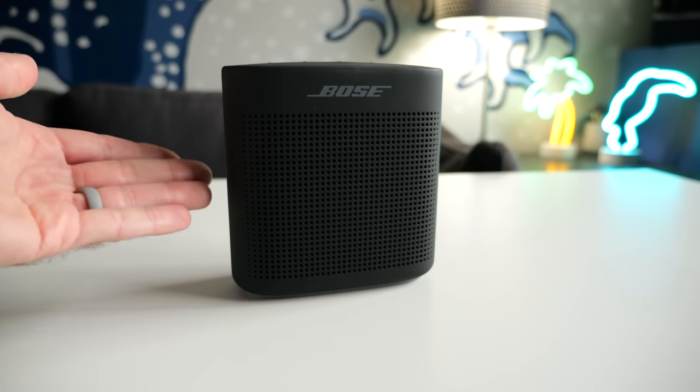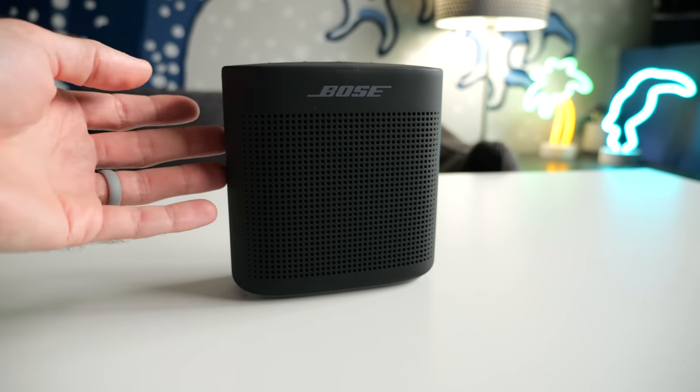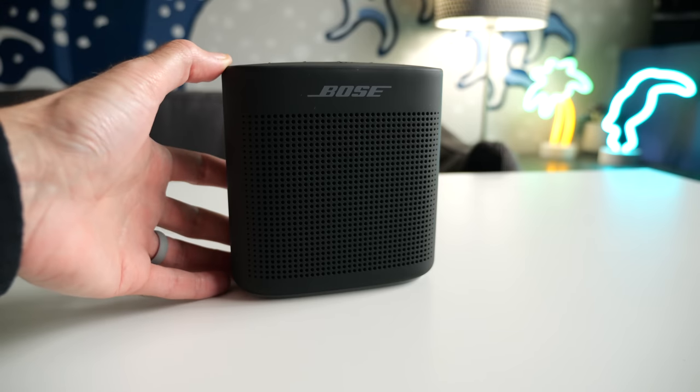Hey everyone, it's Colin. How's it going? Just a quick one for you today about this, a Bose SoundLink Color 2 little Bluetooth speaker.